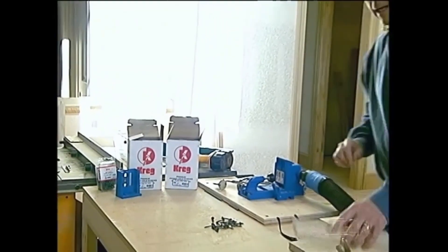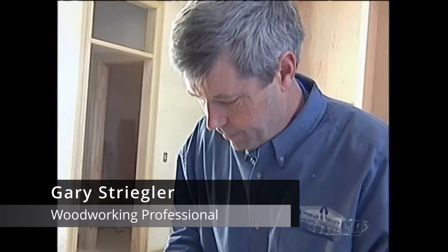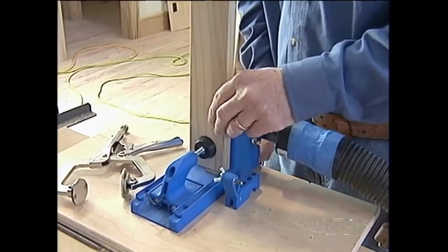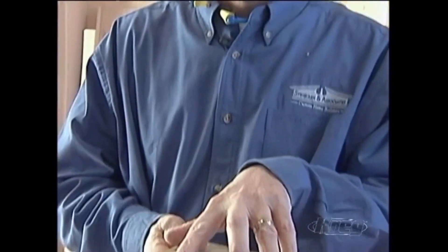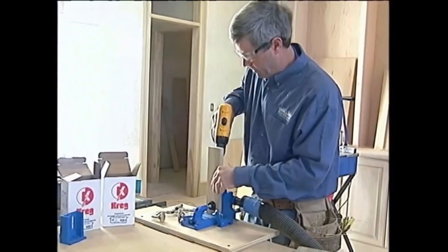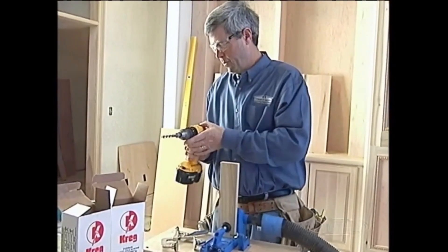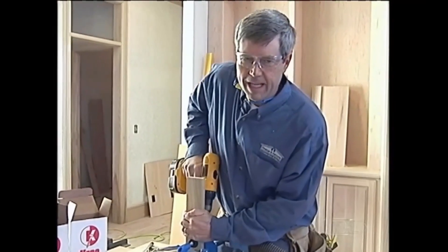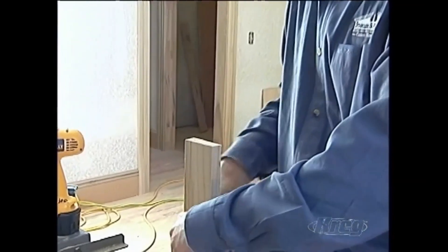The first thing we're going to do is drill our pocket holes in the ends of these pieces, which are the rails. We want to start out with a small piece and put a couple in there. As we go to the wider board, we're going to put a multitude of holes in it. Because we're using the pocket screws, we're going to be able to go right from one step to another — won't have any downtime for clamping.